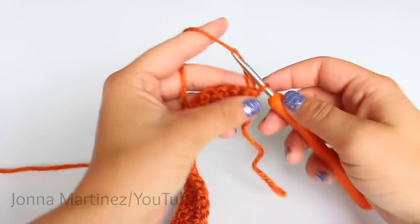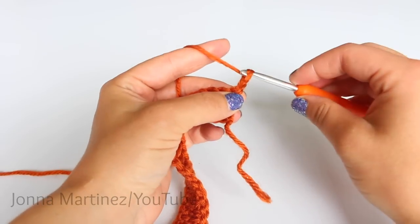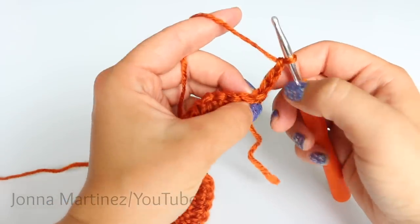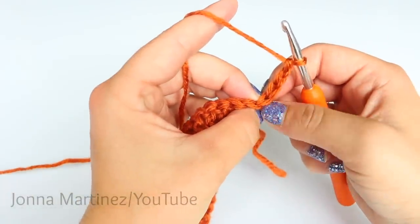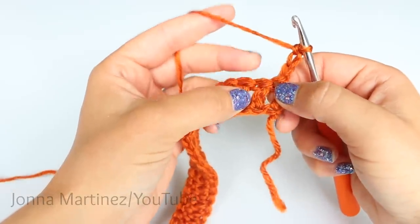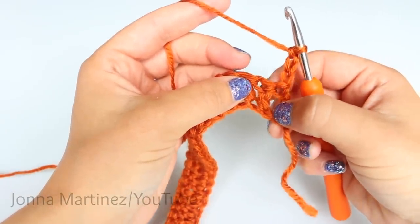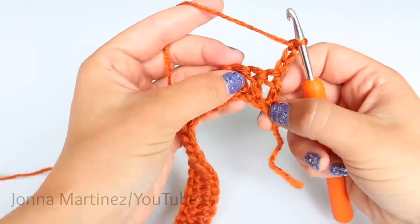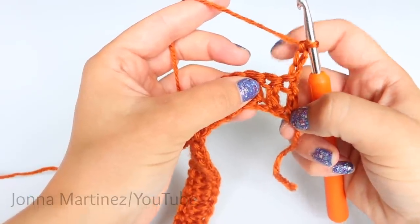For this pattern, you can chain three at the beginning to count as your first double crochet. If you do that, you want to make sure and skip this first V of the first stitch. Your second stitch will go into the top of this stitch — the chain three will cover this first stitch, and then you will double crochet into your following stitch.